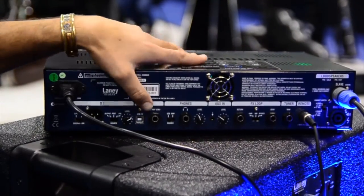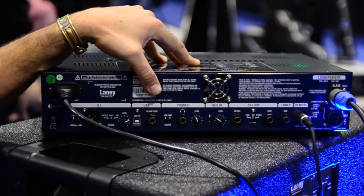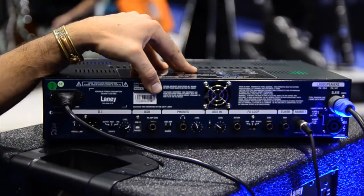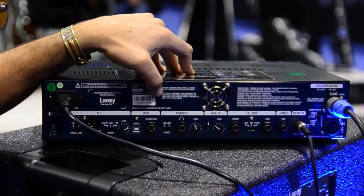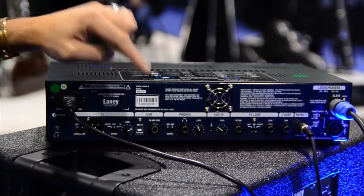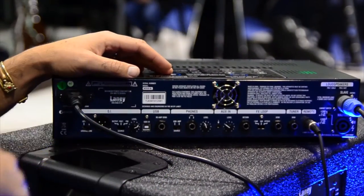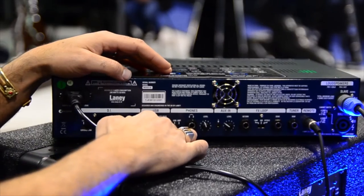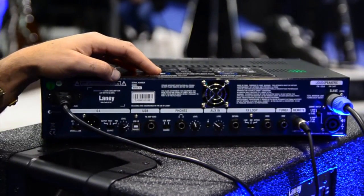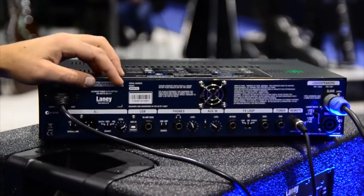There's USB control — you can plug into your computer and it comes up in your software as an instrument through USB, which is really awesome for doing recordings when you're on the road, in your studio, or wherever. And you can be recording in your hotel room and then re-amp it later — go out of here back into the amp and mic it up or do whatever you need for recording purposes.